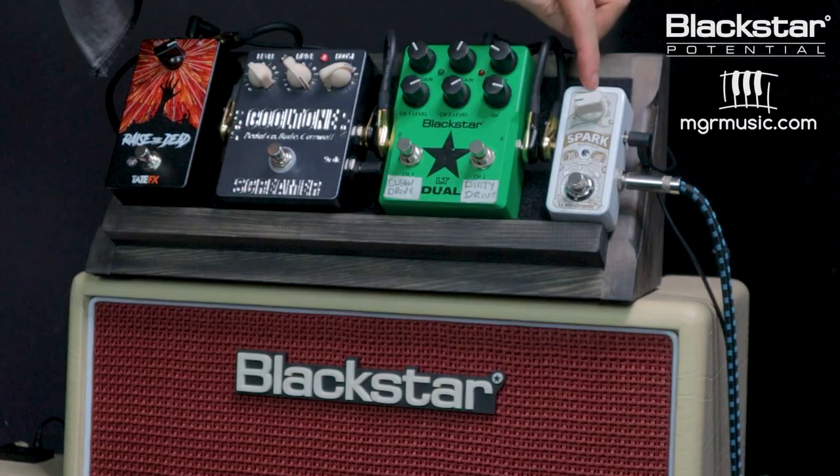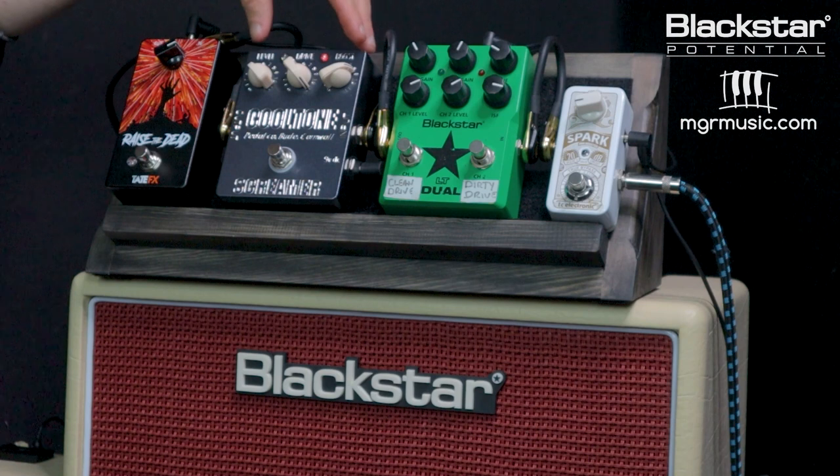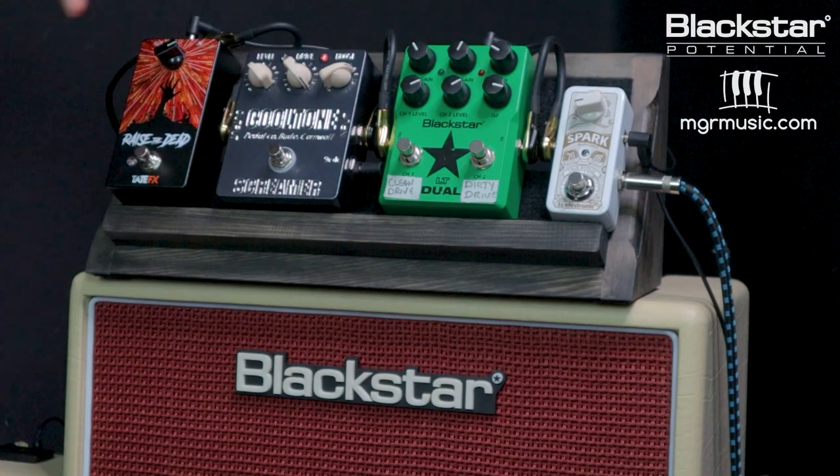I've got a clean boost from TC Electronics, an overdrive from Blackstar — the LT Dual, which is two different overdrive types in one. I've got a distortion pedal from Cool Tone called the Screamer, and a fuzz pedal from TateFX called Raise the Dead. Each of these drive types are very different from one another, so we're going to look at how a clean boost, an overdrive, a distortion, and a fuzz all react with the Studio 10 running at a couple of different settings.